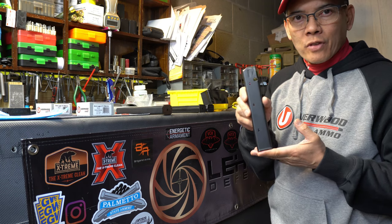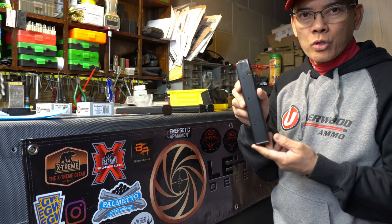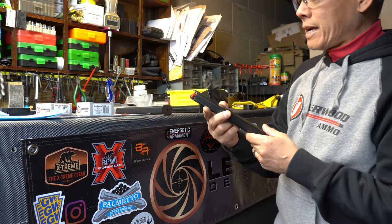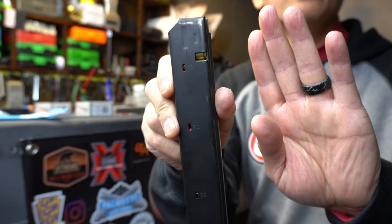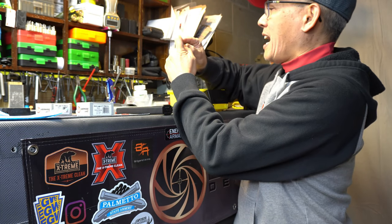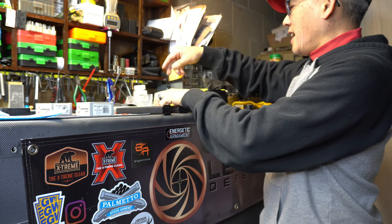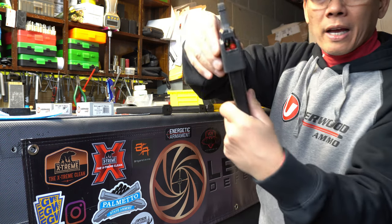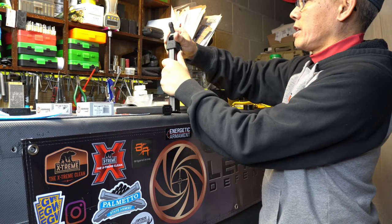The AR9 I have is a Colt pattern — it uses Colt pattern stick mags, or the Uzi mags for the older fellas. These are 32-round mags. Right now on this Rock River Arms I am at round 20 and I am hard pressed. I probably have to resort to my Uplula magazine loader to get continuous rounds in there.